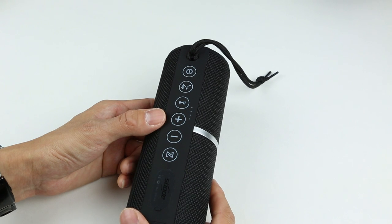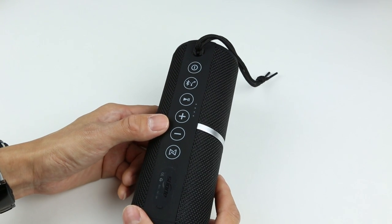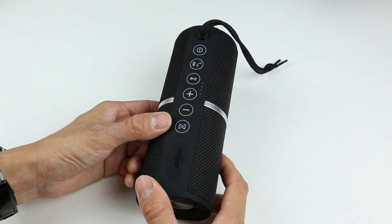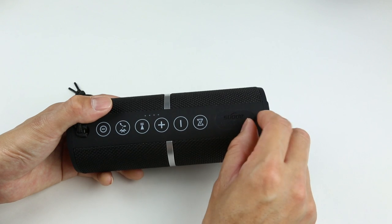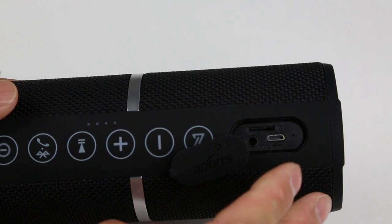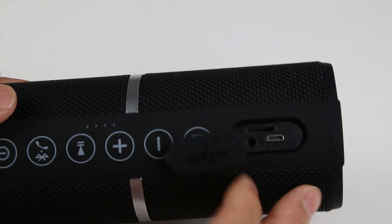The plus and minus buttons are for skipping songs or adjusting volume. The last button is the party mode to pair up another device if you want to use left and right stereo mode. There's also a water-resistant access port — as we pull that off, you can see the SD card port, the micro USB charging port, and the aux port.